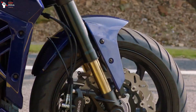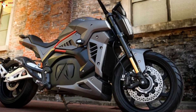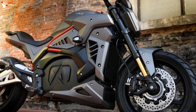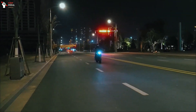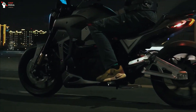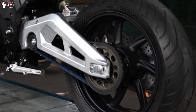Speaking of performance, the TS-BRAVO is equipped with an electric motor that has a power output of up to 26 hp with 54 Nm of torque. Meanwhile, for the European market, it is limited to only 11 kW or about 14.7 hp with the same torque. The power is sent to the rear wheel via a pulley and belt transmission.